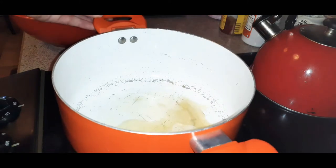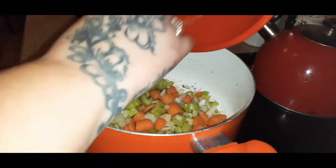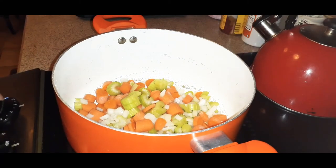Your butter is melted in the pan — go ahead and toss in your cut vegetables. Let them cook on low heat and simmer for about seven to eight minutes. You want those vegetables softened up.